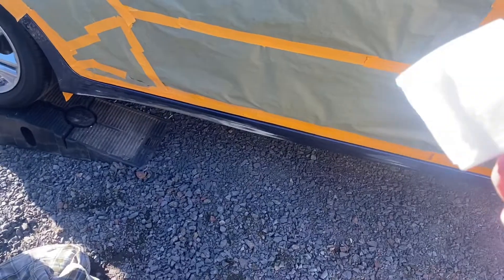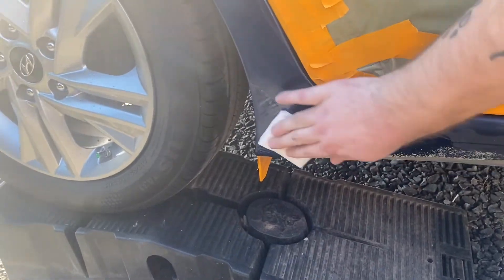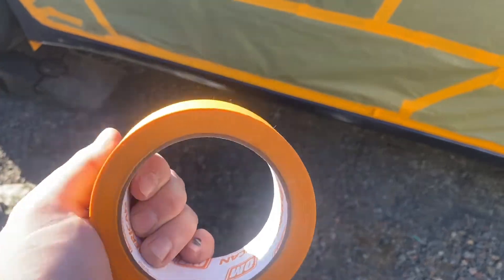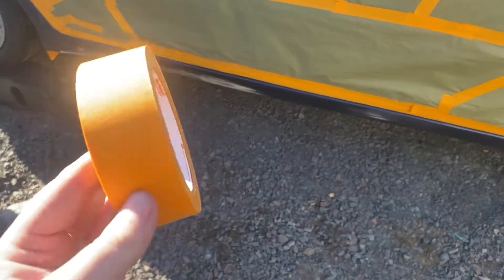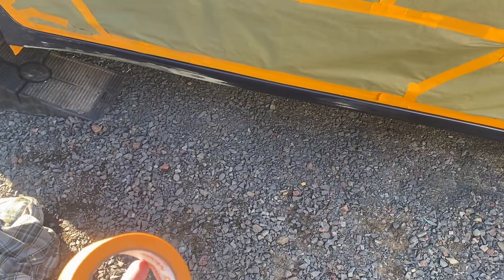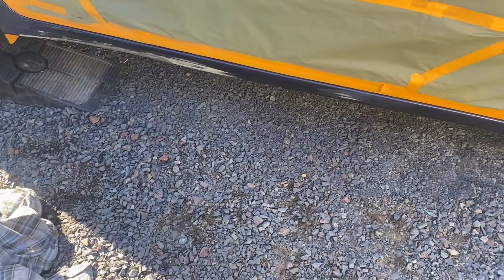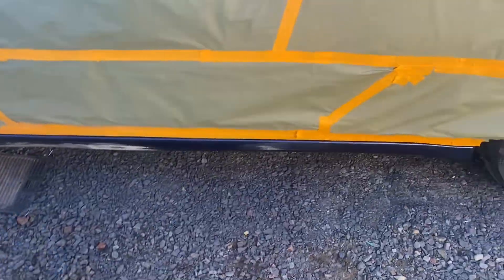The next thing I'm going to do is take a little wax and grease remover — just put a little on a paper towel, works fine — and clean down this whole entire panel. We got it all cleaned up. Now what we're going to do is tape off where we don't want primer, because it helps with cleanup. And when you sand down that primer, you don't want to be sanding the whole panel — you only want to feather out to where you have to.